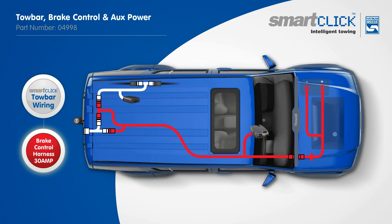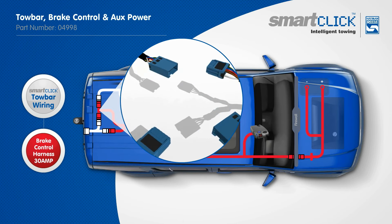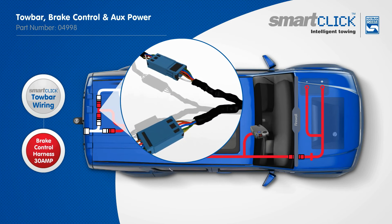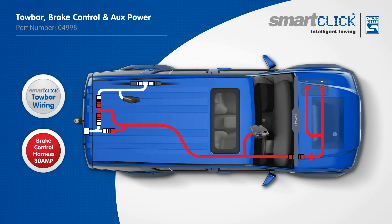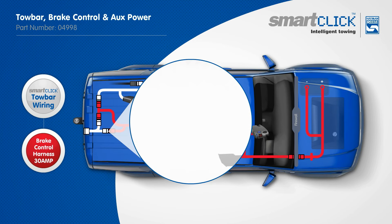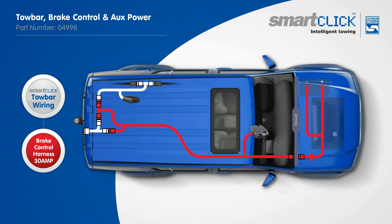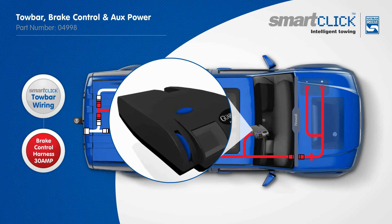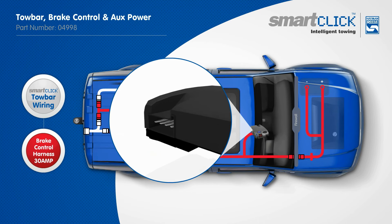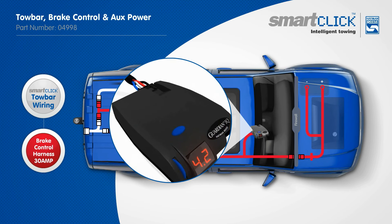Once the towbar wiring is fitted, this easily integrates with the Hayman Rees Brake Control Harness with 30-amp power to allow consumers to power and charge a vast number of products whilst travelling. Additionally, it provides auxiliary power through pin 9 of a 12-pin tail. The harness easily plugs into any Hayman Rees or Tech Onsha Brake Controller to power the unit directly from the vehicle's battery as an uninterrupted source.